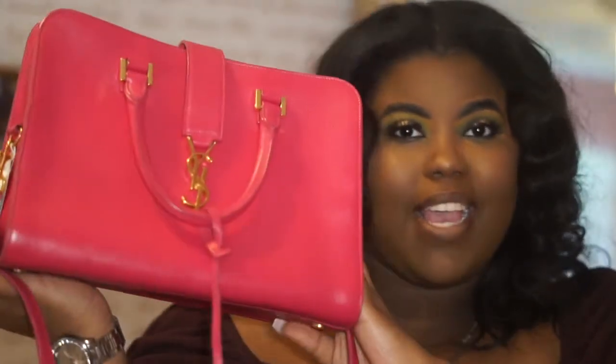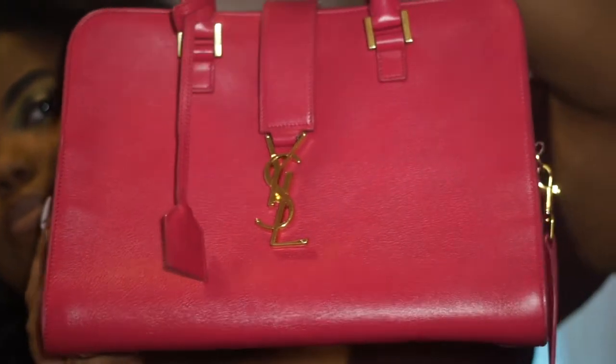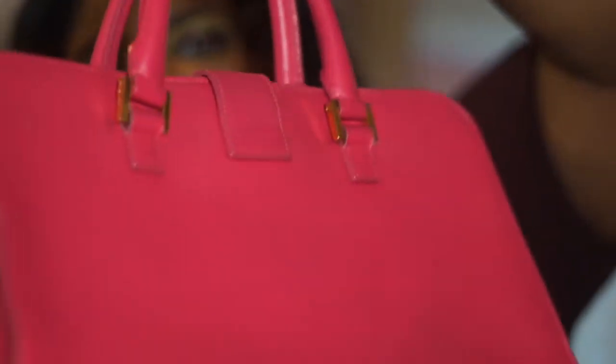I'm going to give you guys one last final look at the bag. As you can see, the straps are detachable, which I feel is important, and it has a top handle. That's it for this initial review — I really hope you enjoyed the video and got the information you needed. I will put a link in the description below — hopefully for this exact bag, or at least a comparable YSL canvas monogram small bag.